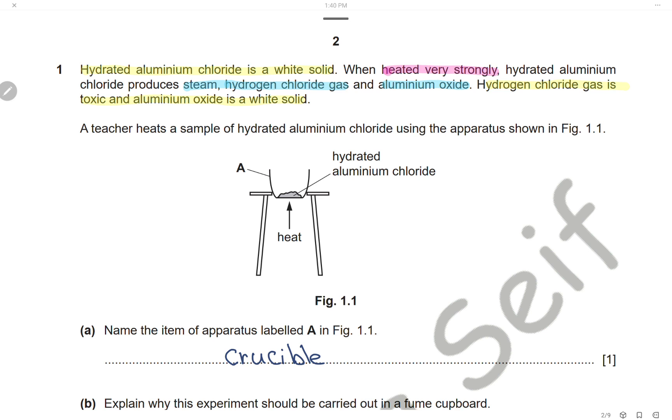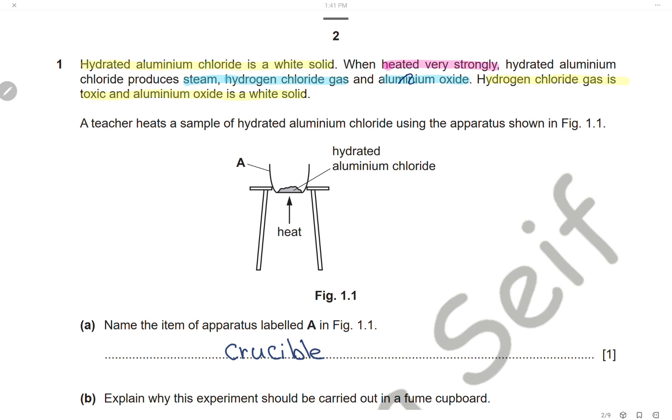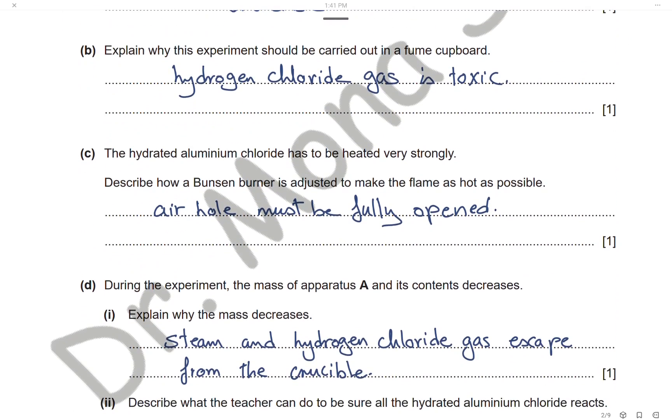Question 1. Hydrated aluminium chloride is a white solid. When heated very strongly, it produces steam, hydrogen chloride gas, and aluminium oxide. Hydrogen chloride gas is toxic, and aluminium oxide is a white solid. A teacher heated a sample of hydrated aluminium chloride using the apparatus shown. The item labeled A is a crucible, which is usually used for strong heating. This experiment should be done in a fume cupboard because hydrogen chloride gas is toxic.